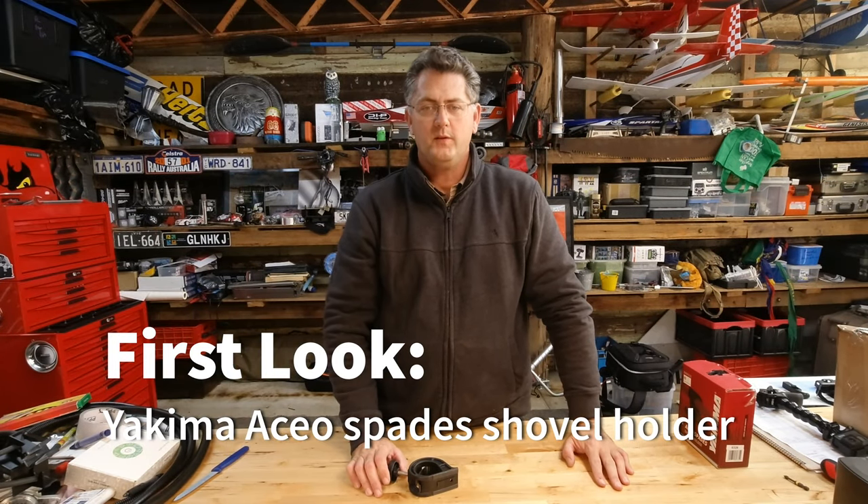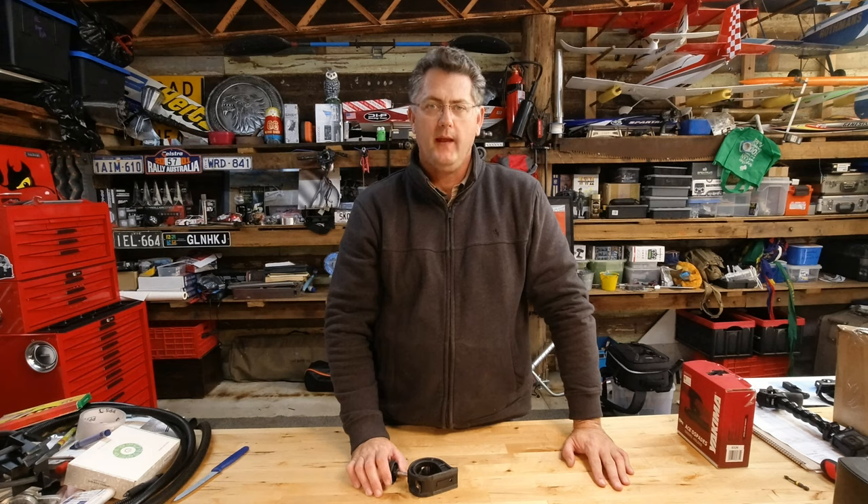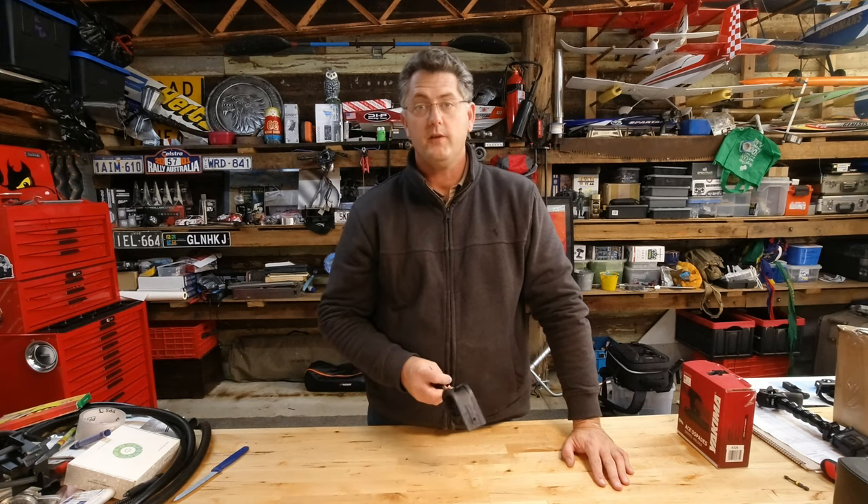G'day and welcome. Today I want to talk about roof rack holders, and more specifically roof rack holders for shovels.